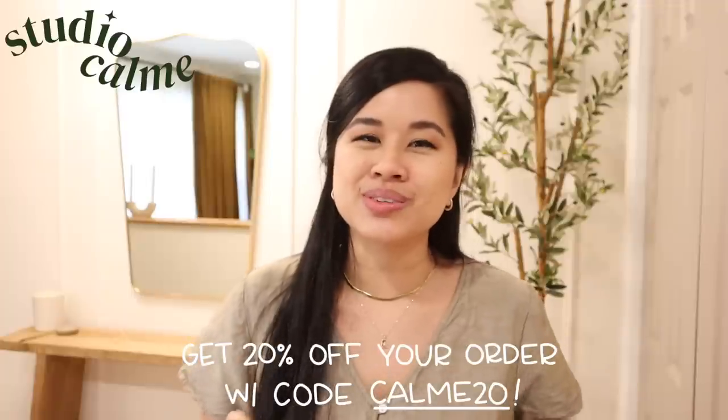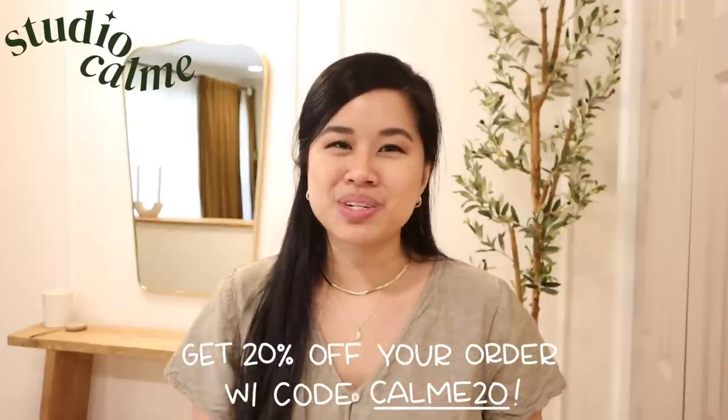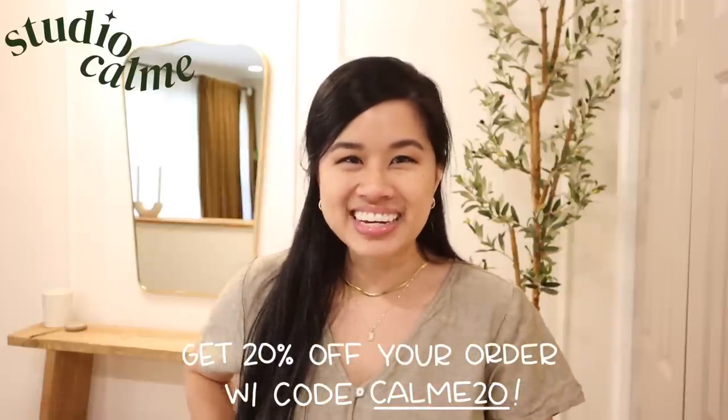I'm going to do a quick little plug for Studio Calm here because we are running a sale right now, so if you like any of my original artwork, make sure to head to studiocalm.com. Now is the perfect time to shop because we're trying to make new inventory for the new collection coming in.